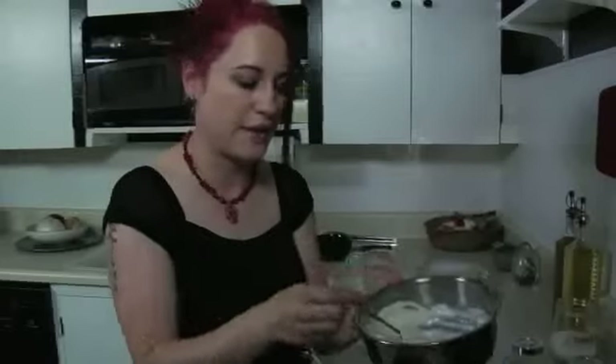This is homemade crème fraîche. I made this with one cup of heavy whipping cream and two tablespoons of buttermilk. You leave it in a metal bowl overnight at room temperature, covered with saran wrap, and it's absolutely beautiful. It tastes a lot like a sour cream and yogurt mix. In fact, if you don't want to go through the trouble of making this, you can do a half and half ratio of plain yogurt and sour cream and it tastes exactly the same. I wanted to make the real thing though today, so I'm just going to add all that in.